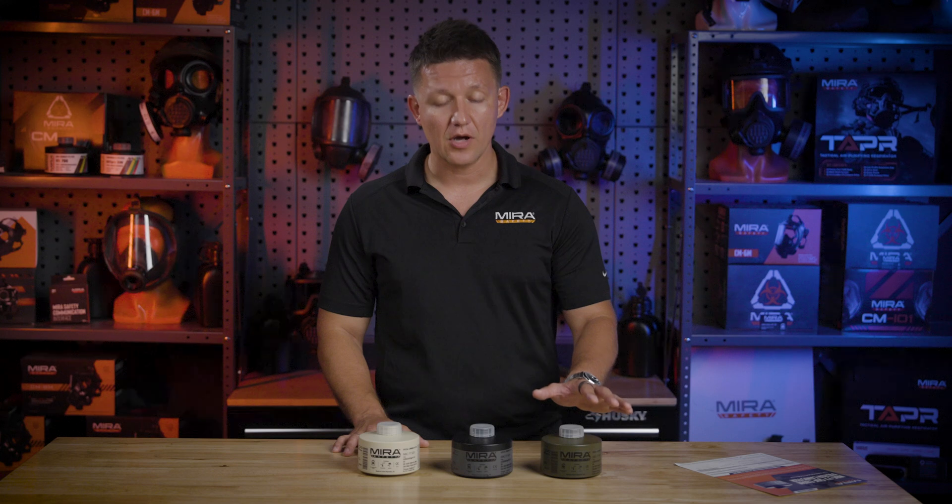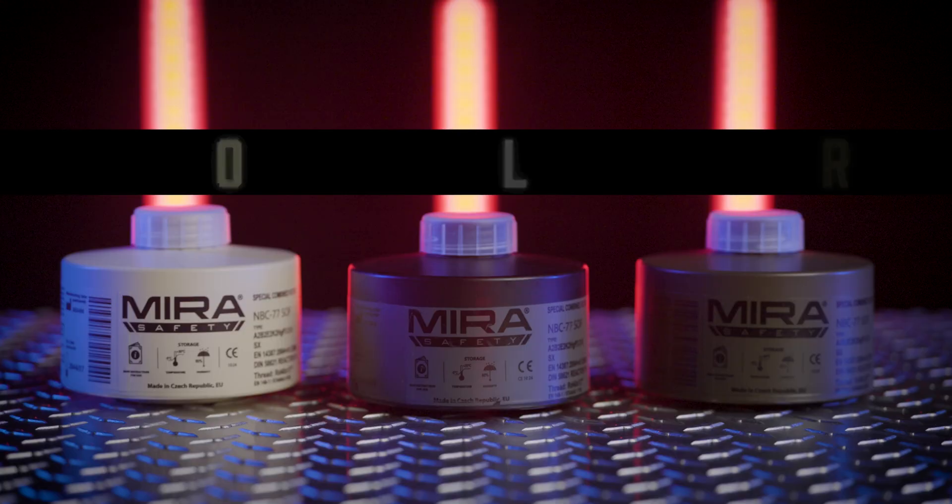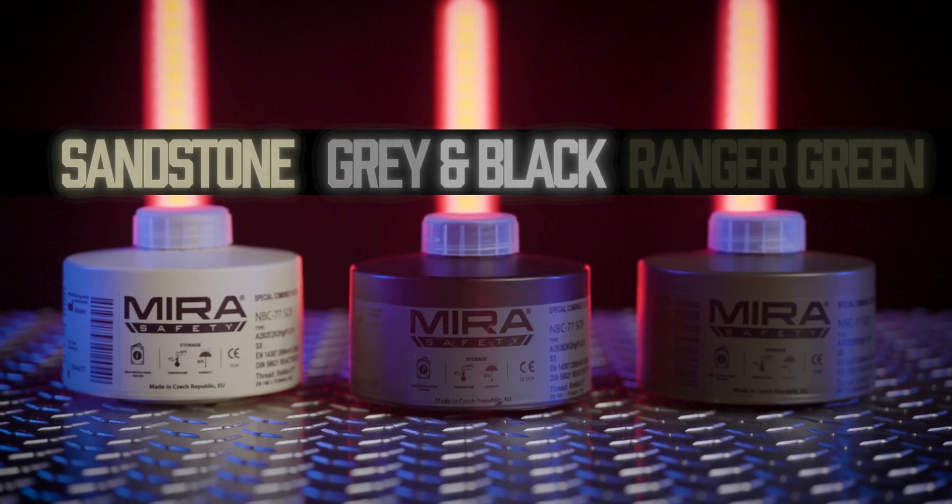The filter now comes in three different colorways. We have the standard gray and black, which we've had for many years, but now we also have the sandstone color along with the Ranger green color, so you can more closely match your kit.